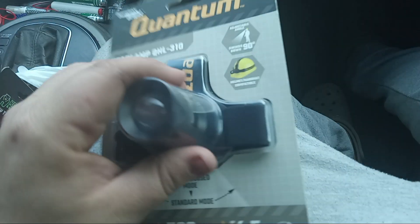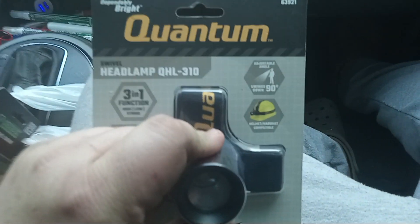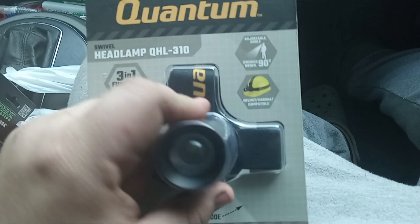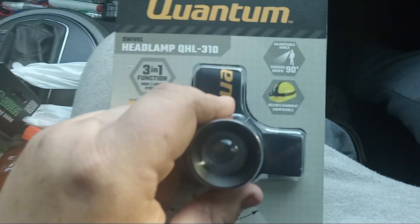Why the hell would you put strobe on it? I don't know. I literally picked this up for review. If you're using this every day, let me know your opinion. If you think it's junk, it's junk. But it runs off three AAAs. There's the battery pack, wires run.